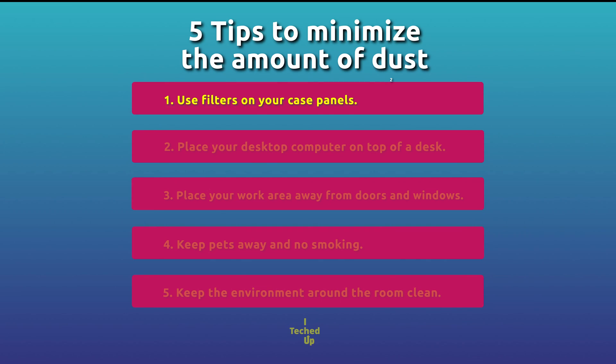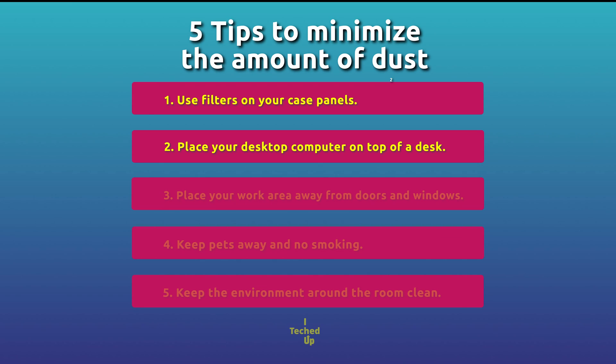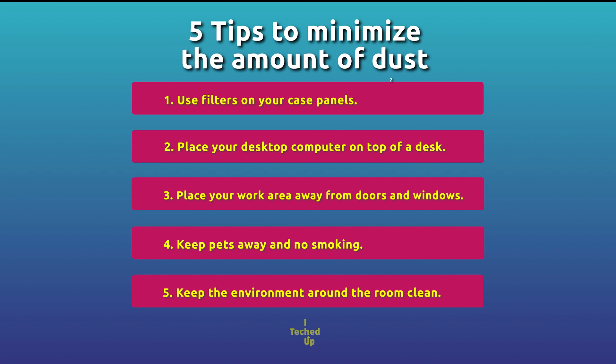Here are five tips to help minimize the amount of dust that gets accumulated inside your computer. Use filters on your case panels — you saw how much dust was blocked from going inside by having a filter. Place your desktop computer on top of the desk — if you have it on or near the floor, dust and debris from foot traffic are much more likely to be present. Place your work area away from doors and windows, which tend to draw dust towards them. Keep pets away and no smoking — pets and smoking are major contributors to dust accumulation. Keep the environment around the room clean — regular maintenance of the floor and wiping down shelves will help minimize the amount of dust that can make its way inside your computer.